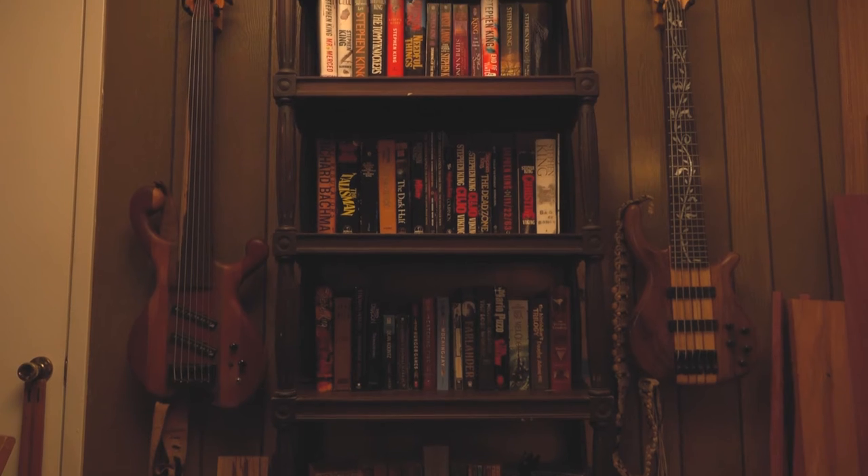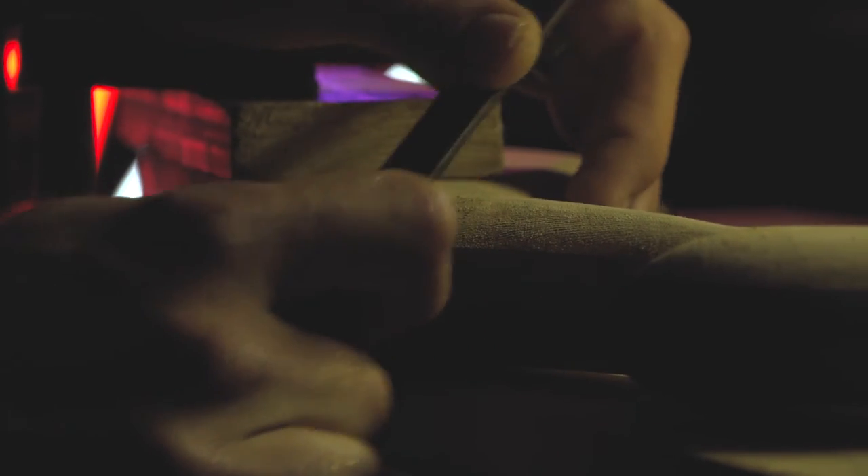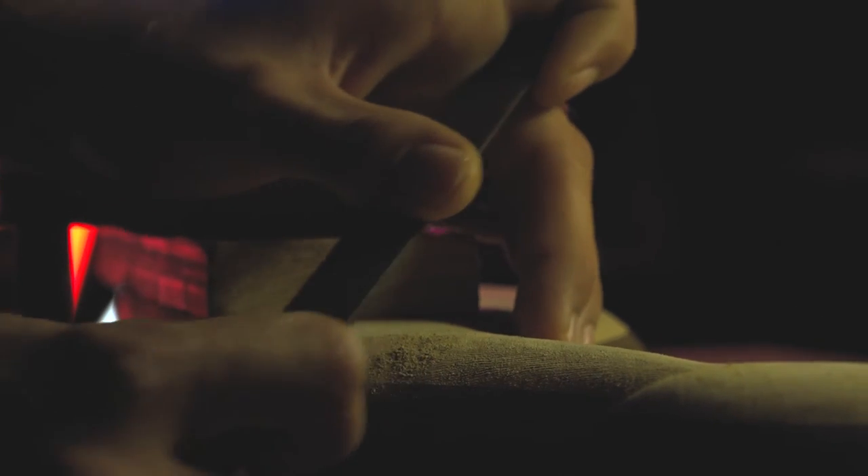I started making basses after my band dissolved about four years ago. I kind of wanted a new instrument and I figured, why not just try and make one? I didn't want it to be like anything else — I wanted it to be my own style, my signature for the guitar.